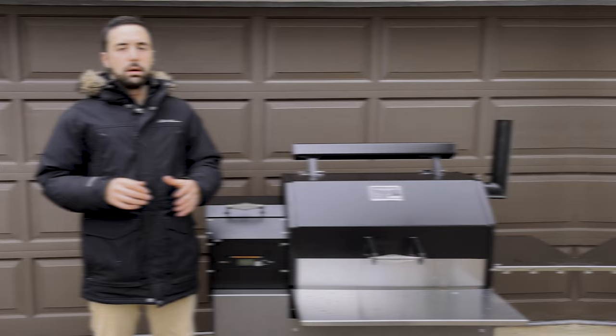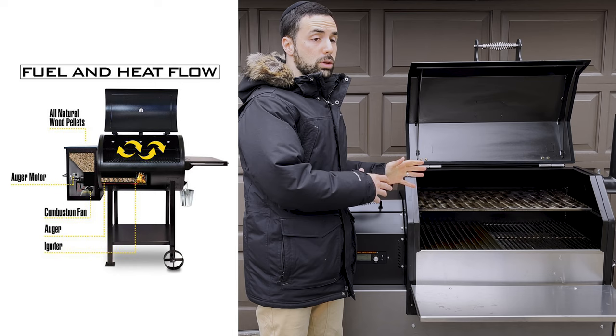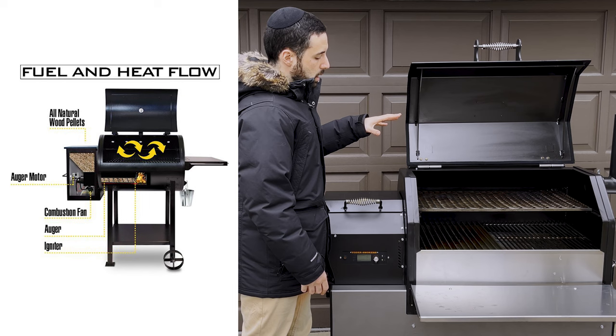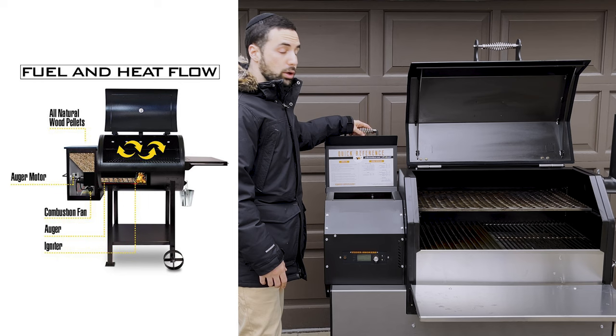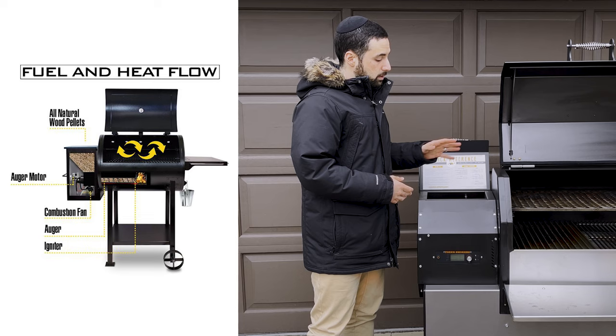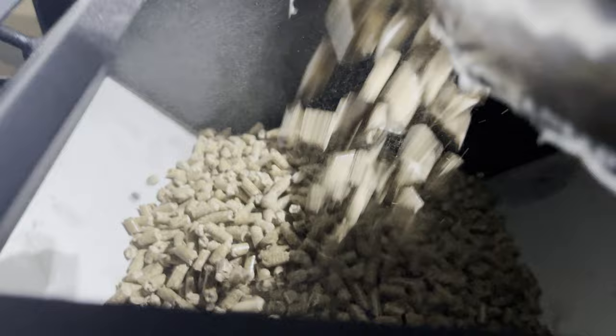First things first, what is a pellet grill? A pellet cooker consists of a few parts: the cooking chamber, where basically all the meat goes and everything is being cooked. In the cooking chamber, there is an igniter and a firebox. Now, on the Yoder YS640S, it's actually on the side here. A lot of other brands will have it in the center, but this one's off to the left, next to the pellet hopper. The pellet hopper is where all your pellets are stored, and they're fed from the hopper into the firebox with the help of an auger. You want to make sure to always have food-grade pellets.